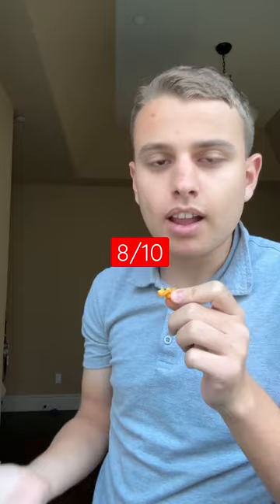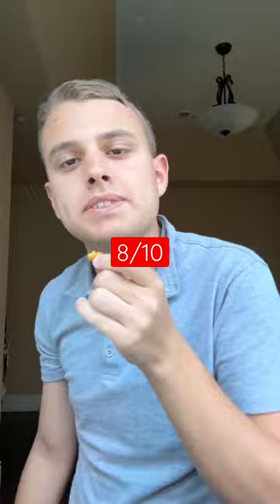The chip tastes really bland, but it's good. I'm going to rate it an 8 out of 10. Since this is an 8 out of 10,